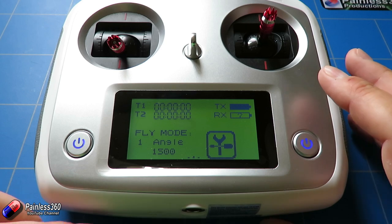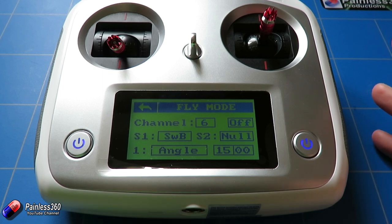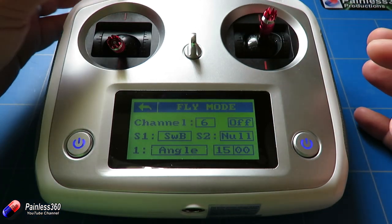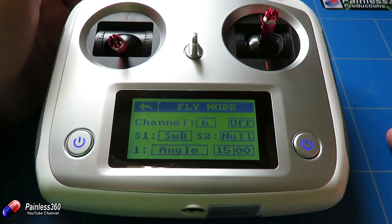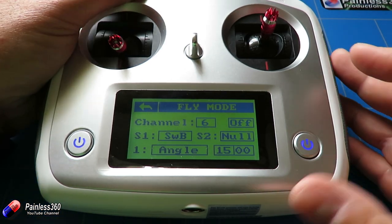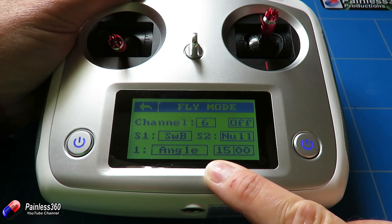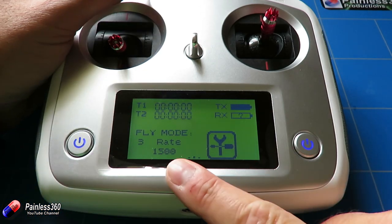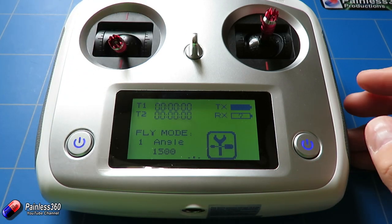The only other thing I've done is set up the fly modes. On this radio you can set different modes — I've set it up as channel six using the same switch as the mode switch. You can change the name of each switch position so it appears on the screen: position one is angle mode, position two is horizon, and position three is rate mode. On the main screen, as I move my switch for channel five, the current fly mode just appears on the front so I can remember how I'm flying.